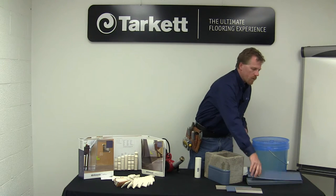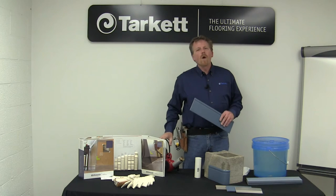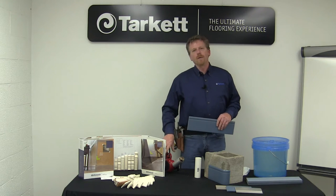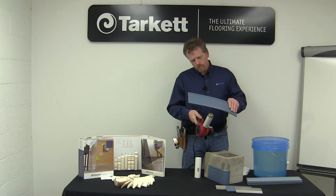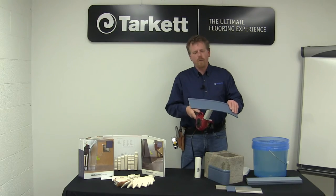We're going to take our piece of base and we're going to warm the back of it with a heat gun. Don't use a flamethrower, a torch, or a Bic lighter. The heat gun can be regulated; a Bic lighter can't. You're going to warm it up right in the middle, or wherever you want your bend to occur.